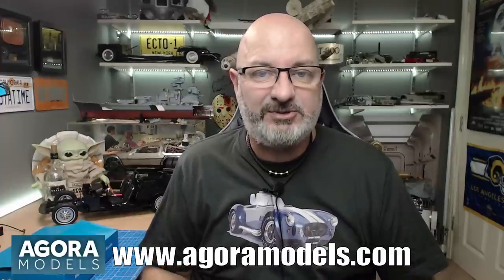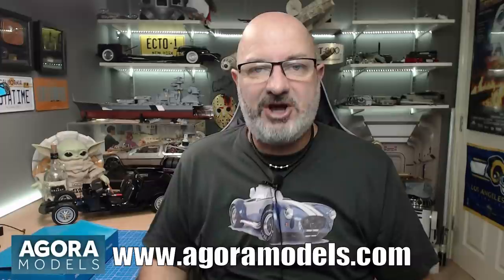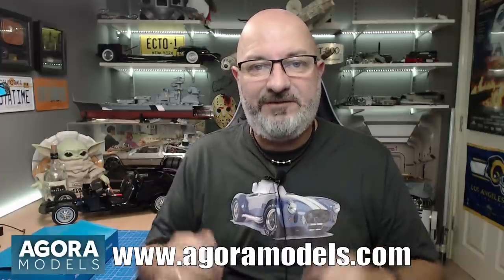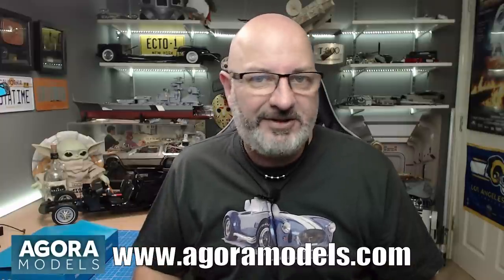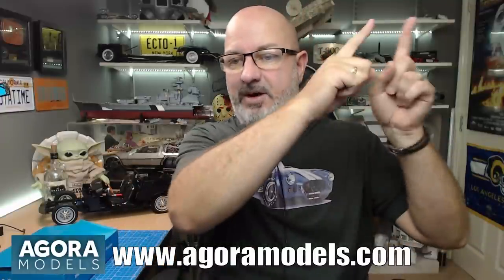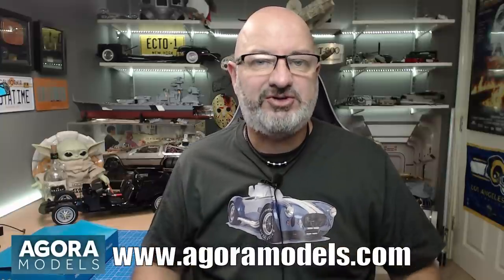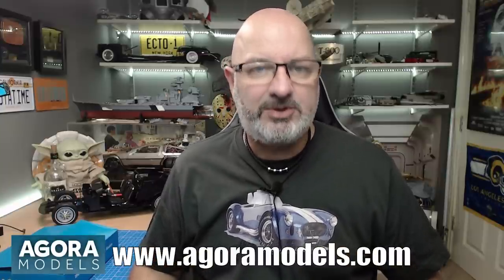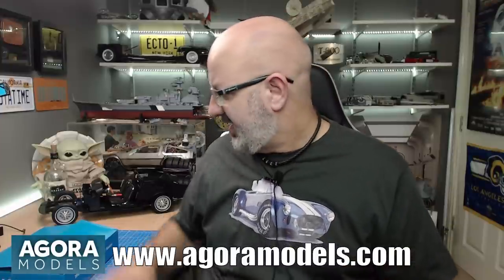They do have an accelerated starter so you can get quite a few packs in one go and get up to the position I'm at. On the Agora models website you'll also notice a plethora of other things — they've got the Terminator T800, the Cobra which I'm building, and you can register your interest for the Battleship Bismarck coming out in some territories later this month. But without further ado, let's get cracking.